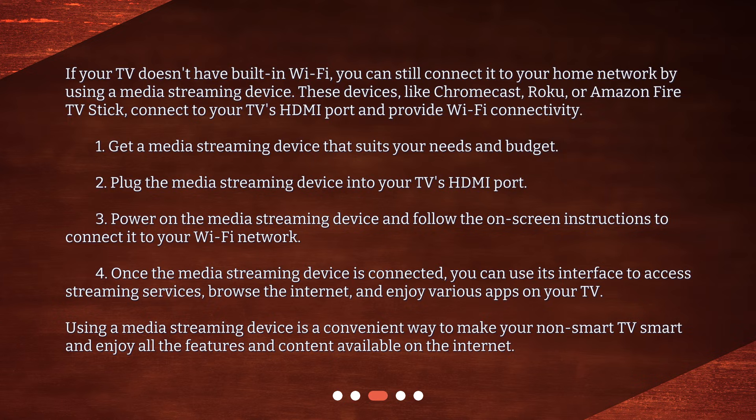1. Get a media streaming device that suits your needs and budget. 2. Plug the media streaming device into your TV's HDMI port. 3. Power on the media streaming device and follow the on-screen instructions to connect it to your Wi-Fi network. 4. Once the media streaming device is connected, you can use its interface to access streaming services, browse the internet, and enjoy various apps on your TV.